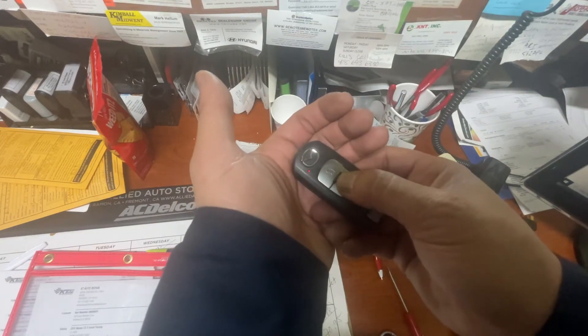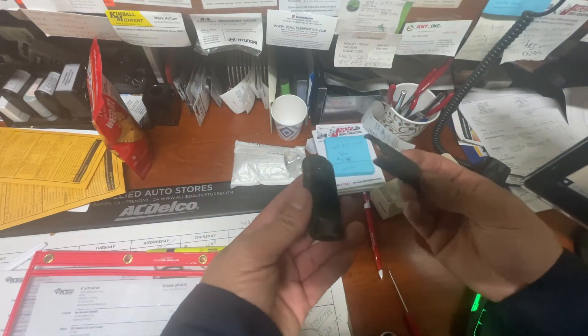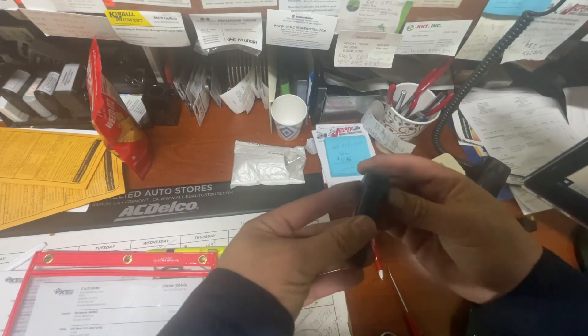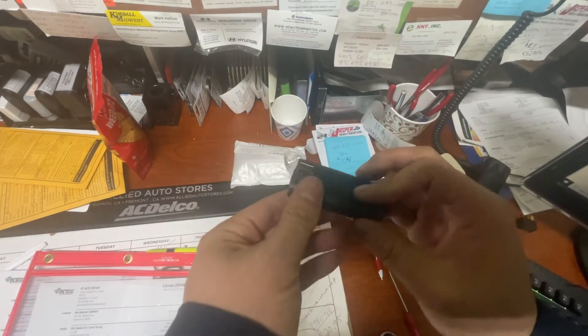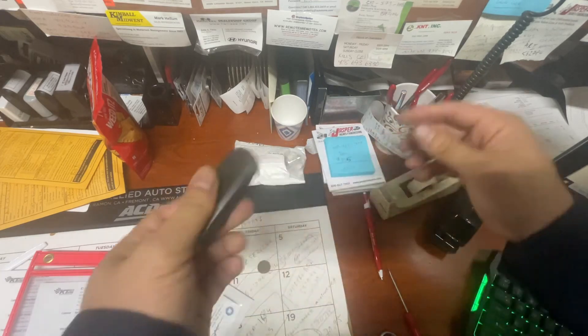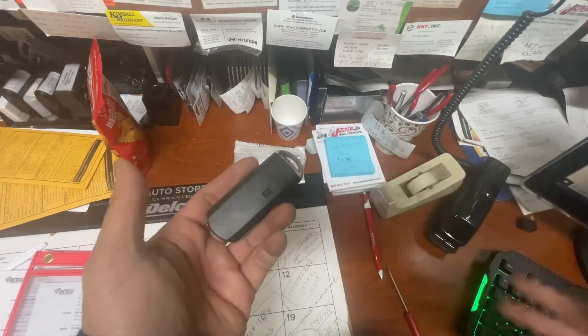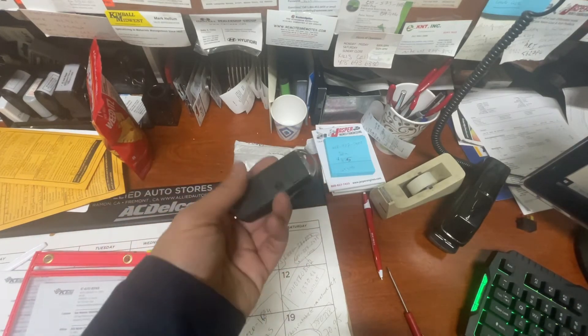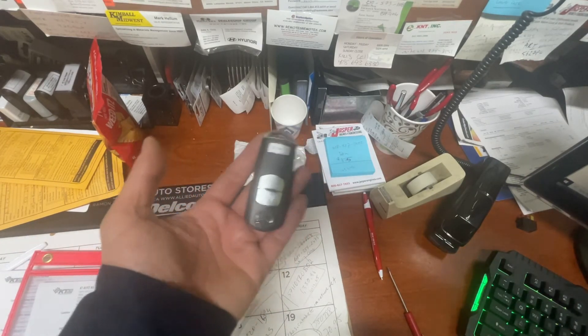You need to know if that thing is flashing red or not, because if you don't have that flashing red light, that means the fob is no good — it's not the battery. And that was it, pretty quick and easy! Thank you guys, please leave a comment, hit like, and subscribe.